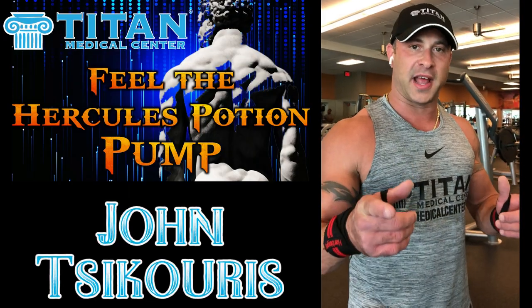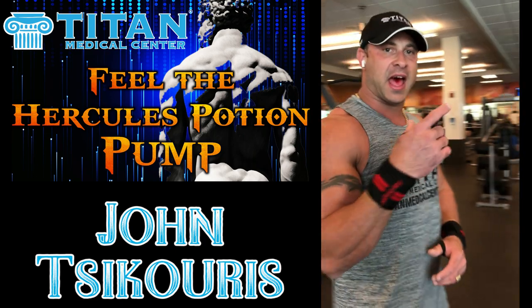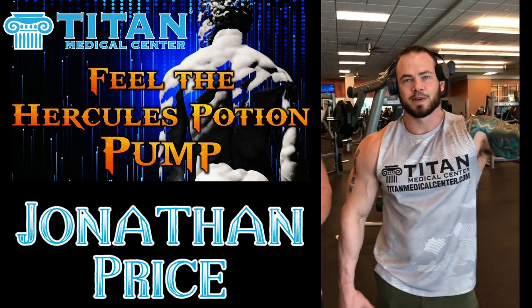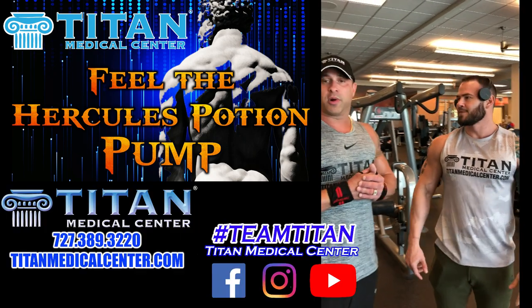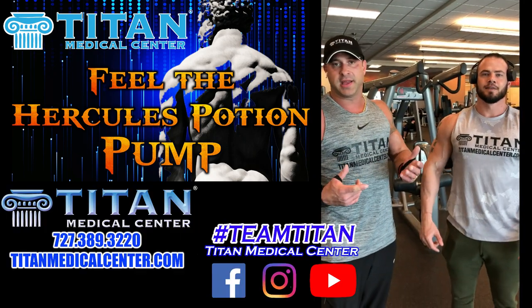Hey guys, what's up? John here from Titan with one of my good friends and athlete of Titan, John Price. What's up guys? We are here at LA Signature Fitness Club rocking it out. We're hitting up triceps and biceps today.